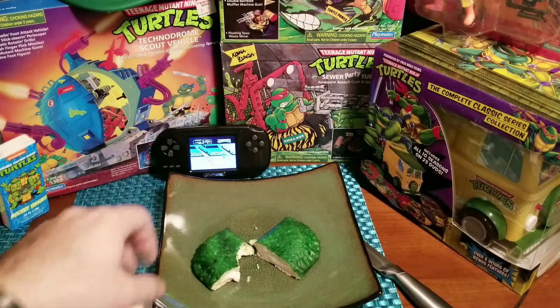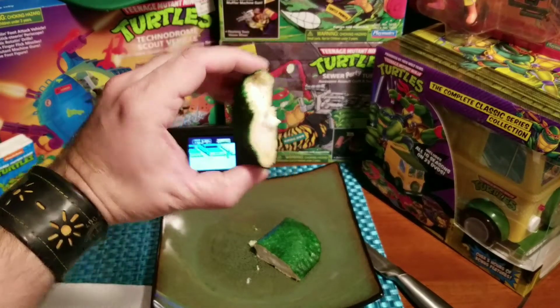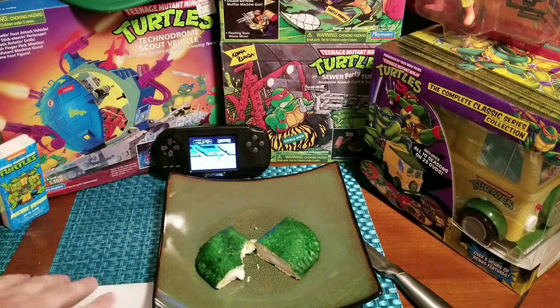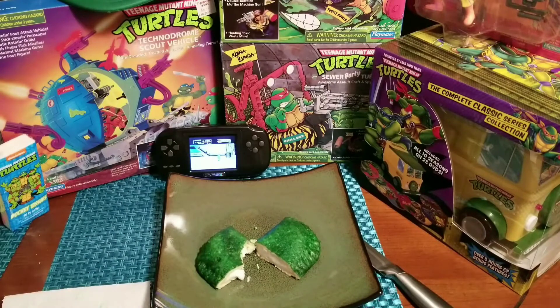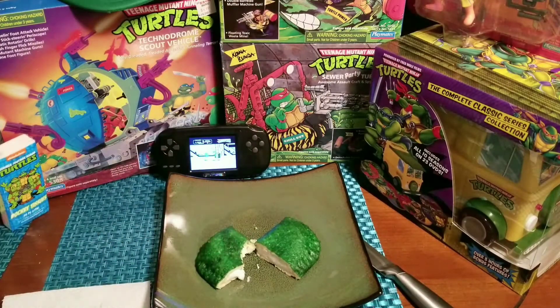Pretty good. I made this myself — I actually flavored it with coconut flavor. You know, the original was vanilla pudding; this is a vanilla coconut pudding. But there it is!